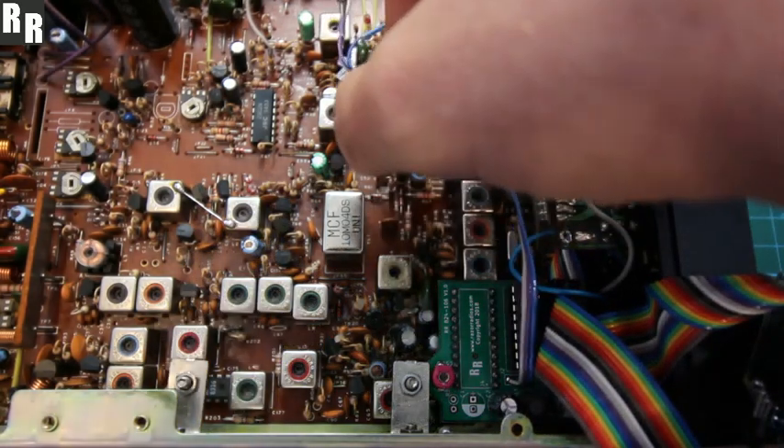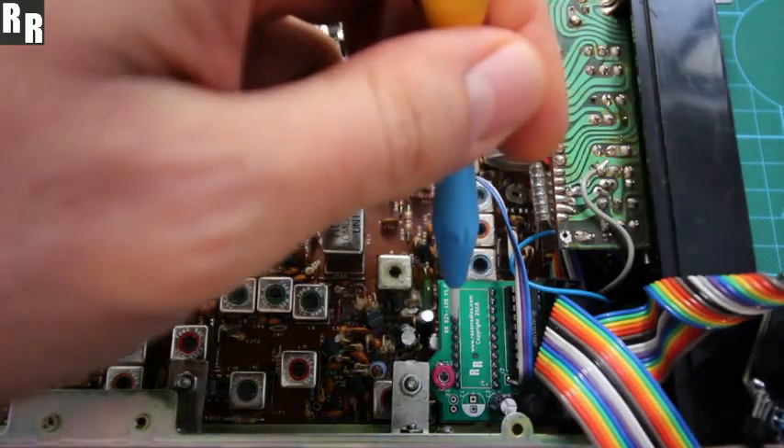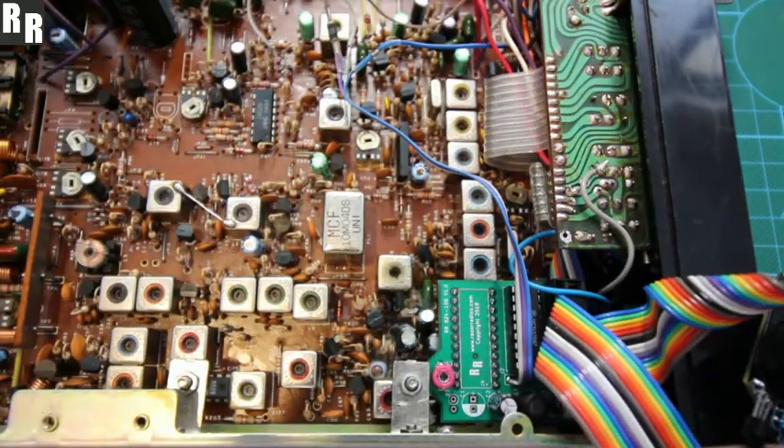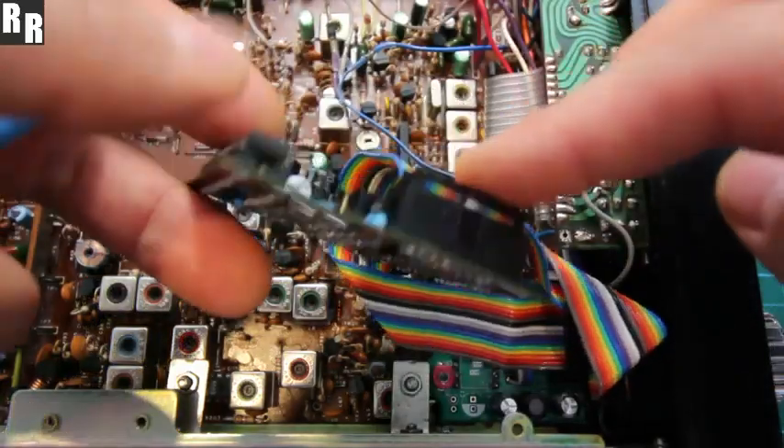These are the only three wires you have to worry about: squelch, power, and PTT — just to be able to get those special functions like scan or split RX/TX. And yeah, that's pretty much it. You need that installed in there. That basically communicates all the data required with the Digimax Lite.